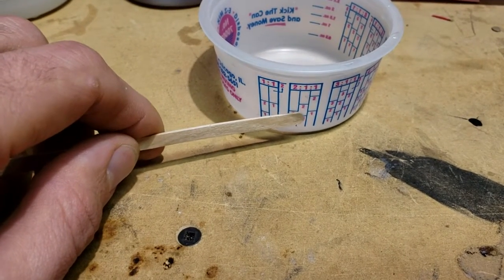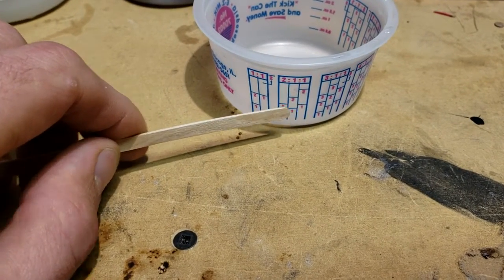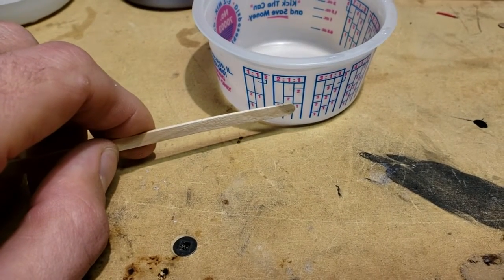If you have another one that you have to add in, you just fill that up to the next one over here. So that would give you a 2 to 1 to 1.